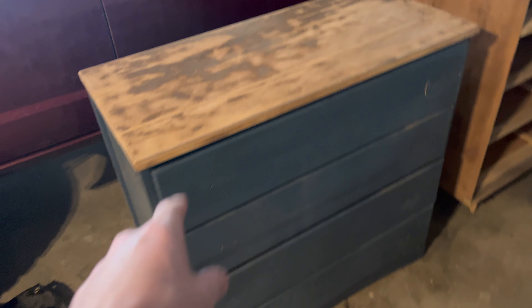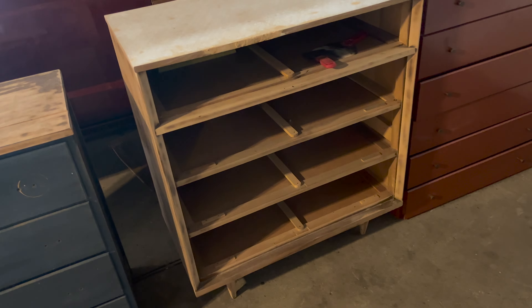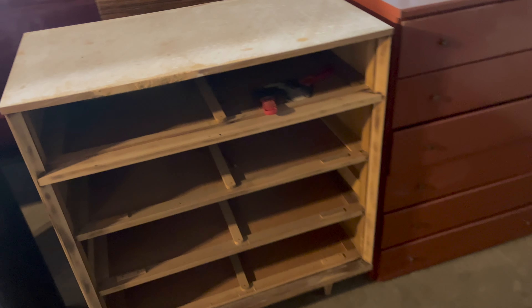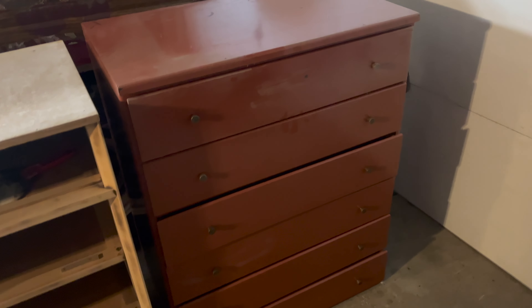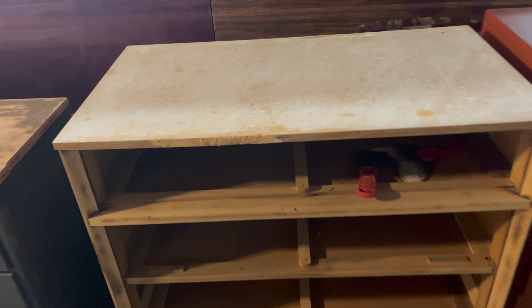I picked this one up for 10 bucks. Found this one back in June, actually — it's been quite the project. Picked this one up off the curb for free, and then I got this one from Facebook for 10 bucks. So: this one 10 bucks from Facebook, and this one from the curb for free.